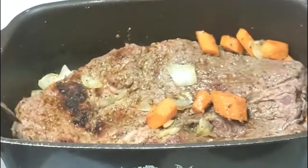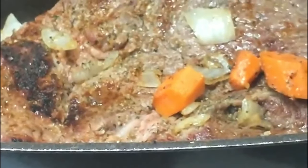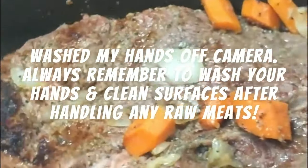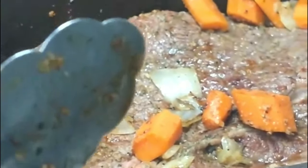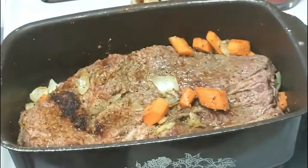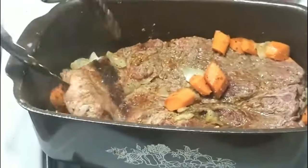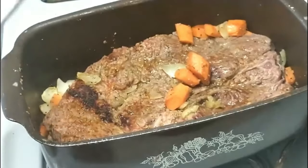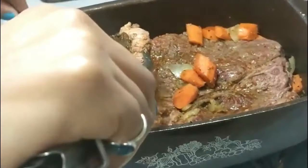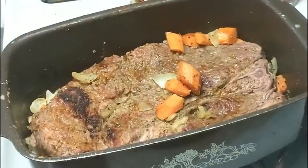Look at that nice sear on that meat — this is what you want your meat to be looking like. A nice sear on each side; you want all these juices starting to come out of the meat. This is going to make your pot roast so delicious and flavorful. I'm going to let it sear for about 4 minutes on the other side. The onions and the carrots are getting caramelized at the bottom. Then I'm going to start making this homemade pot roast gravy.